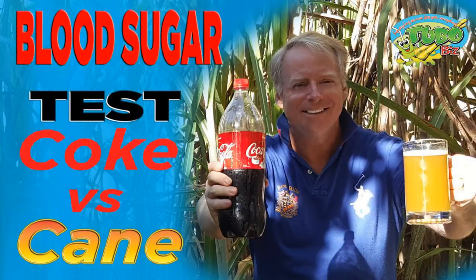Unlike sucrose and white processed sugar, sugar cane juice does not spike your blood sugar when you drink it. It's not like a chocolate bar giving you a rush of energy, or drinking a Coke. In fact, what I'm going to do tomorrow is take my fasting blood sugar again and then drink a Coke to show you the difference in blood sugar scores — Coke versus sugar cane juice.